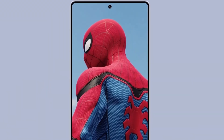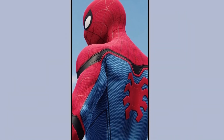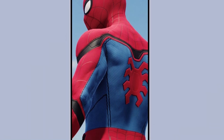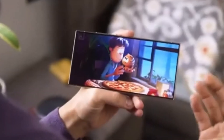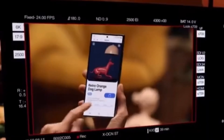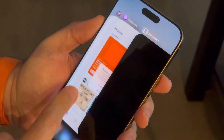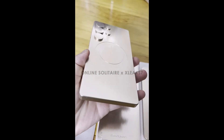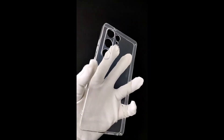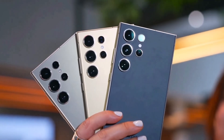It's worth noting that Qualcomm will officially unveil the Snapdragon 8 Gen 4 chipset at their Snapdragon Summit later this month. This event, which takes place every October, will give us the final details and confirm everything we've been hearing from these leaks. So there you have it — the Snapdragon 8 Gen 4 is shaping up to be a serious upgrade for the Galaxy S25 Ultra. With custom CPU cores, blazing fast storage, high refresh rate display support, and improved battery efficiency, this chipset is likely to deliver top-notch performance.